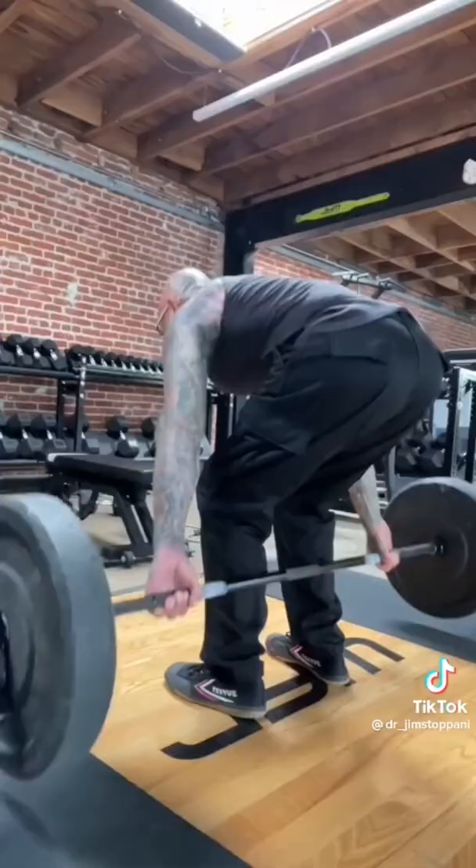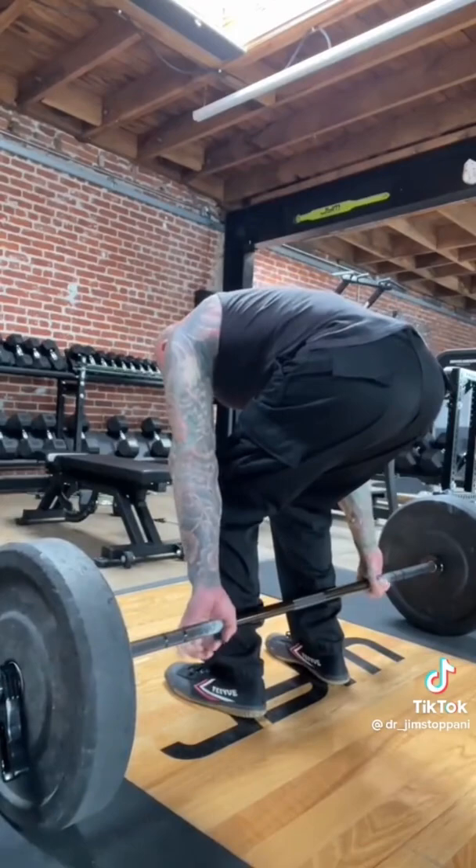If you find the barbell hits the hamstrings too early, adjust your grip width on the bar for a smoother pull.